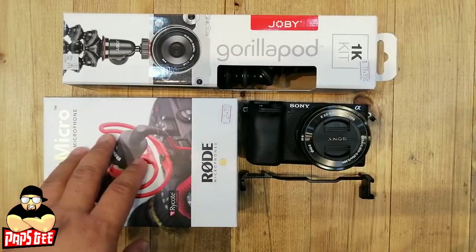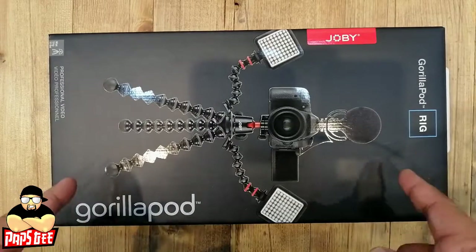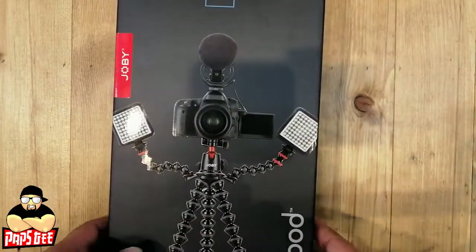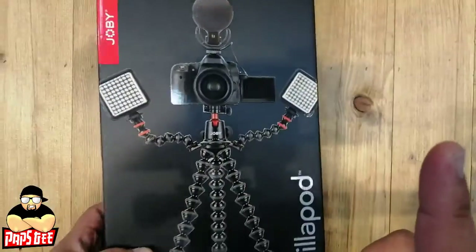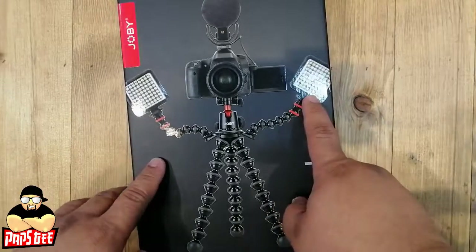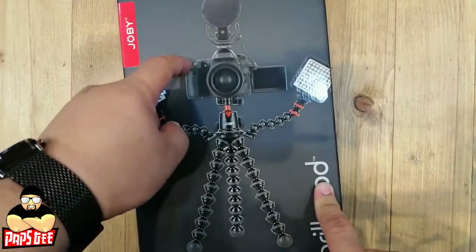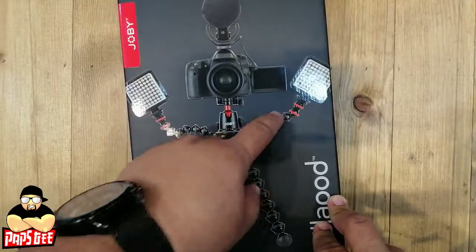Another option is the Gorilla Pod Rig, which supports up to five kilograms. The advantage is that it has two extra mounts for LED lights or your microphone, so instead of using a relocation mount you can attach everything directly to the rig.